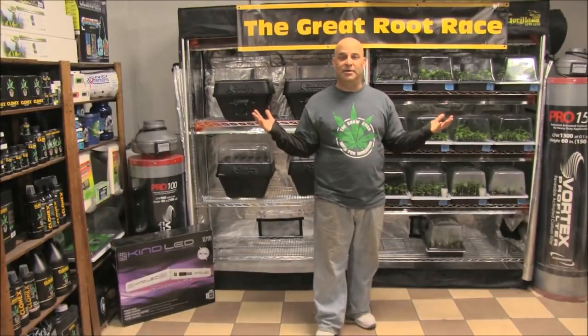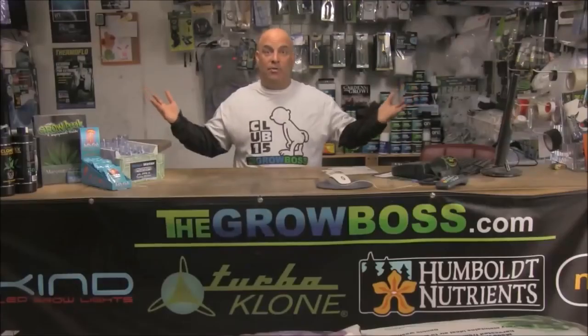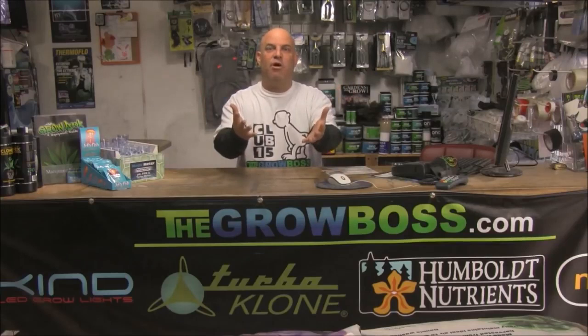Because everything is growing so fast, I thought we should do our first product comparisons this week to see if anything stands out yet. So keep watching — maybe you'll learn something; I hope I do. This is a seven-week, five-video series where we grow basil from seed to test and compare the products I sell in my hydro store, to figure out not only what works best but how best to use the products.